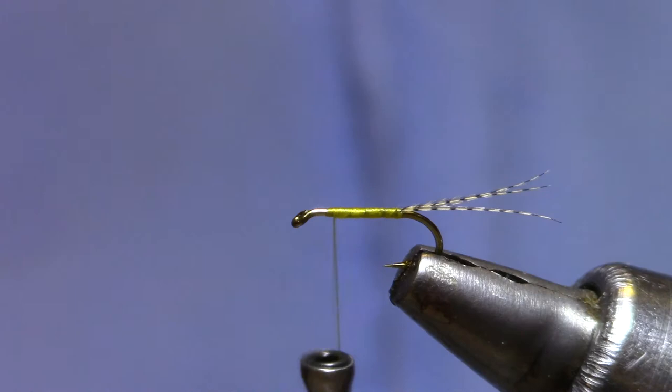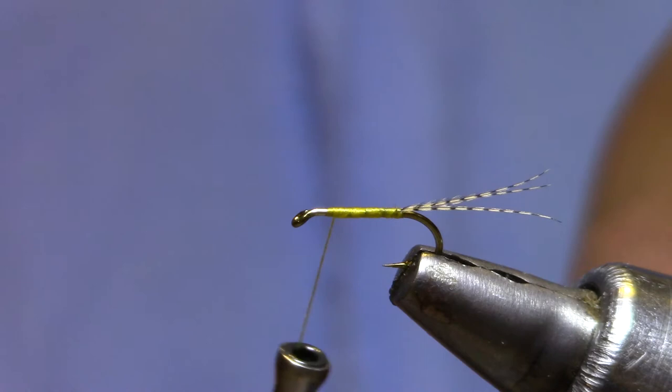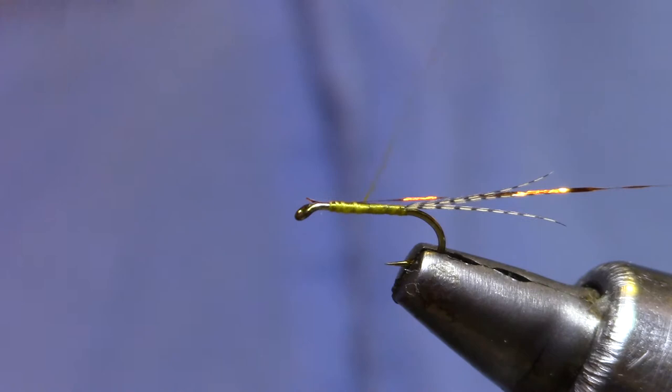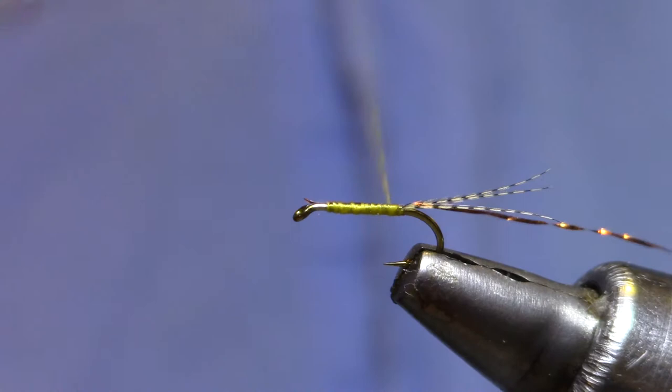Now for a rib, instead of wire, I'm going to use crystal flash. It gives me a couple of benefits. One is it's lighter, so it'll be easier to keep this fly higher in the water column. Number two, it'll never tarnish, so the flash you get out of it will persist through the life of the fly.